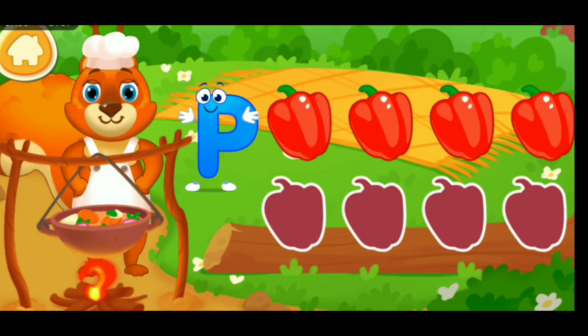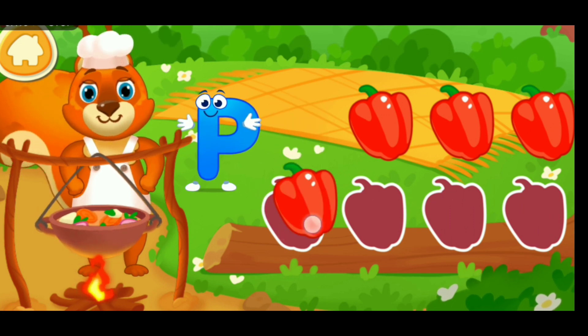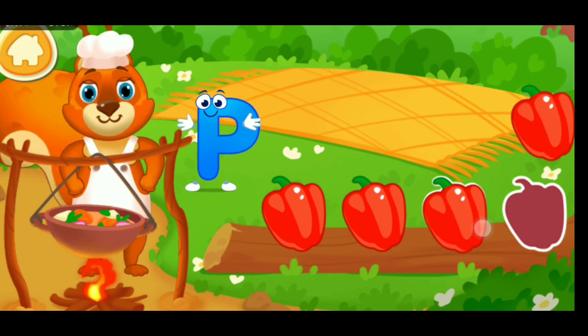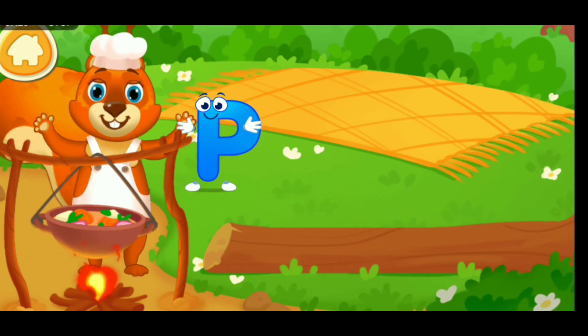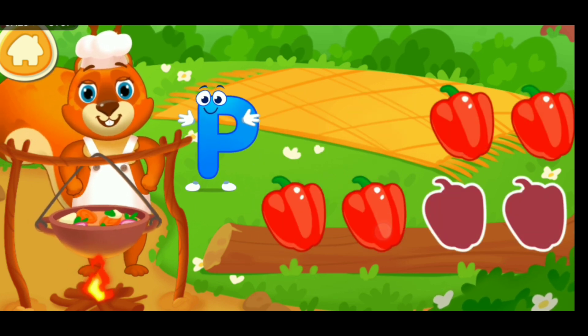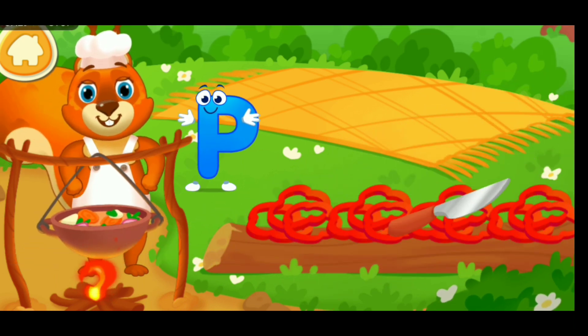I. Insect. Pepper. Drag the ingredients to chop them. Beautiful. Whee! Like this. Whee!